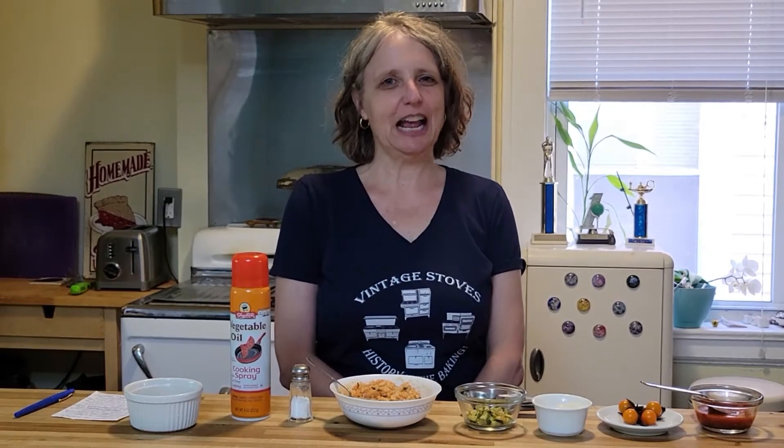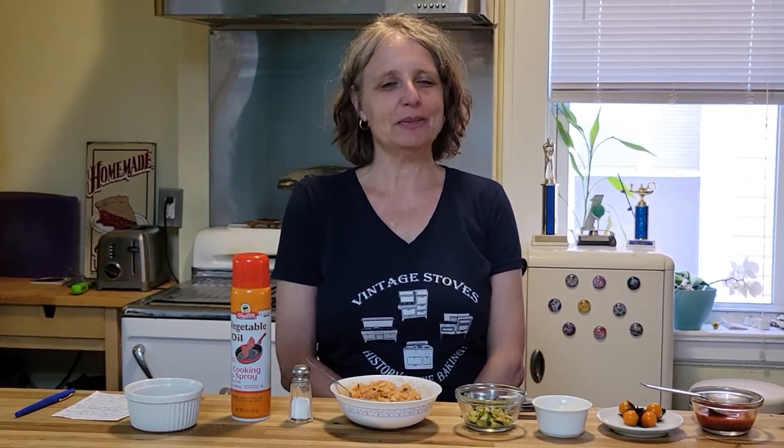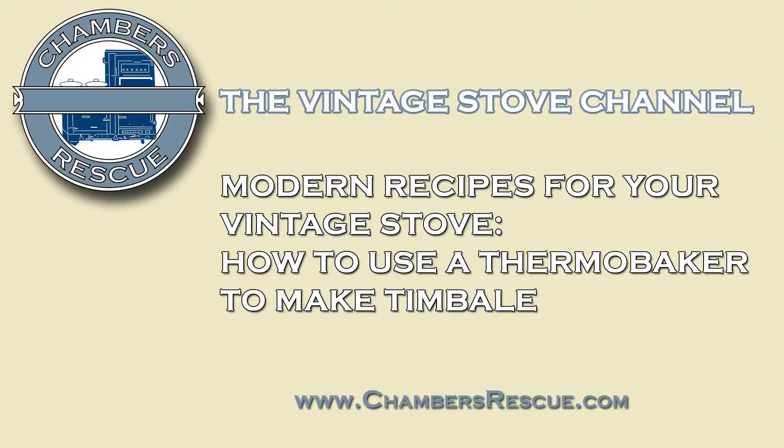Hi, I'm Beth from the Chambers Rescue Channel. Today I'm going to show you how to make a fun recipe in the thermal well. It's a timbalo or timbal, depending on how you pronounce it. A timbal is a type of drum, and when you unmold this dish you'll see why it has the double meaning.